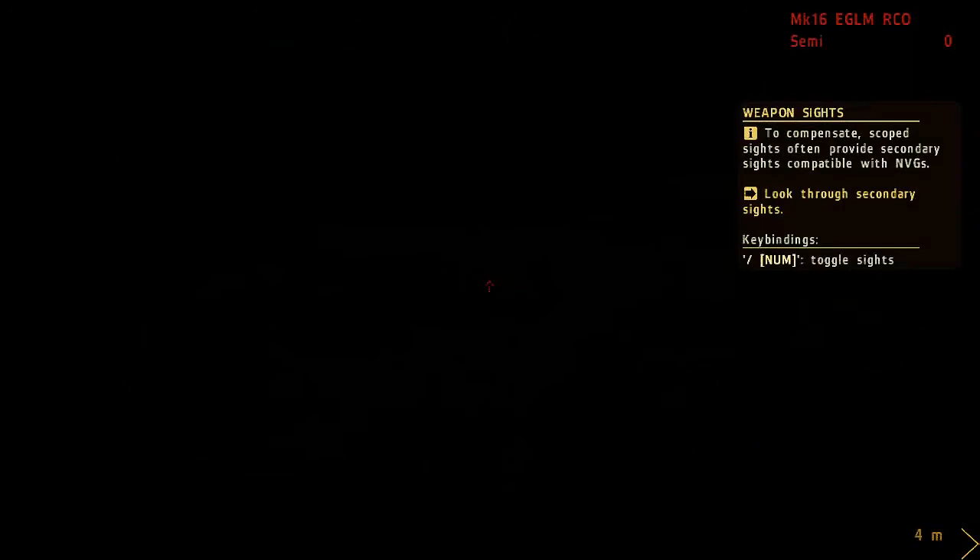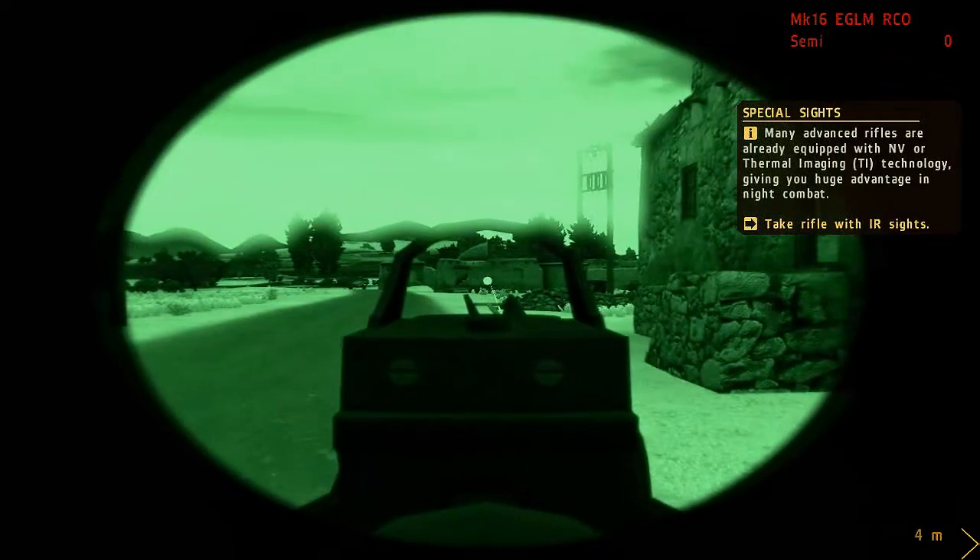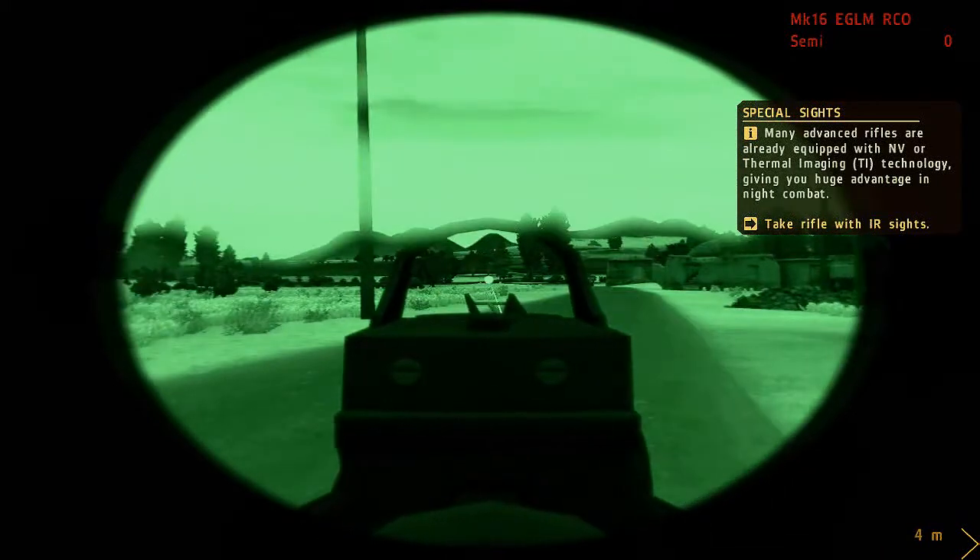However, weapons with scoped sights can be incompatible with NVGs. To compensate, some sights offer alternative optics.